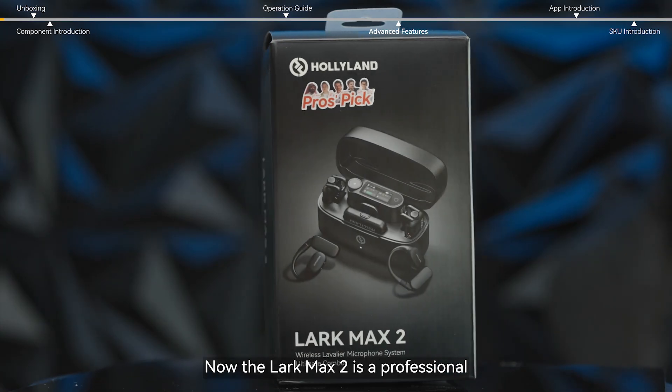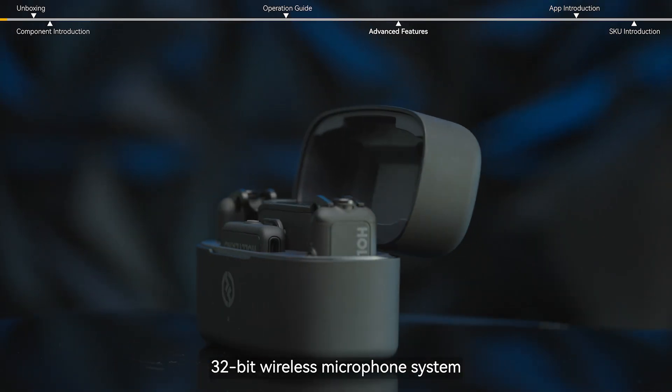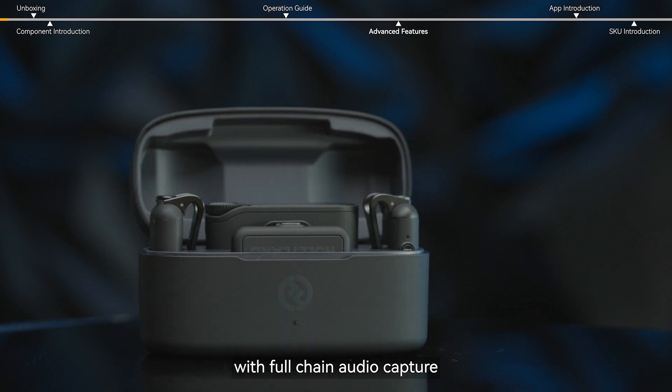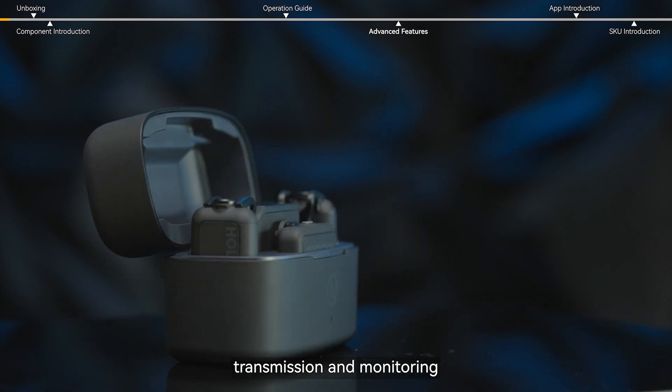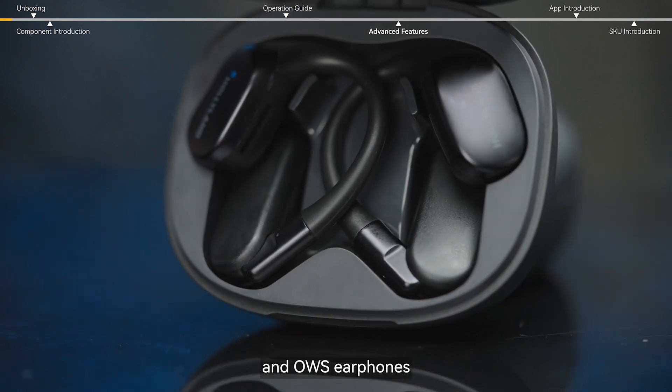The Lark Max 2 is a professional 32-bit wireless microphone system with full chain audio capture, transmission, and monitoring. Featuring 2.4 gigahertz wireless tech and OWS earphones.